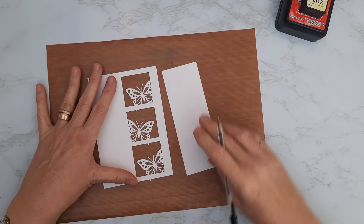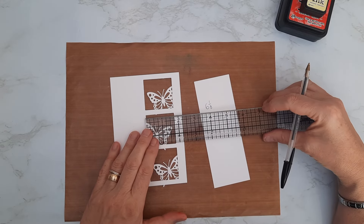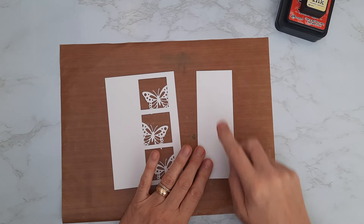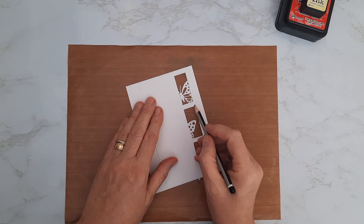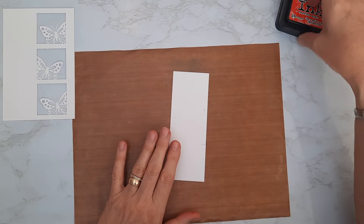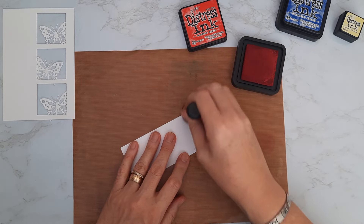This background piece measures just short of six and a quarter — about six and one eighth — so it sits behind nicely. I measured the apertures, which are about one and three quarter inches, leaving a quarter inch at each side and coming to two and a quarter inches for this panel. To apply the three colored inks, I'll pop it over the top and where we've got that horizontal border across the middle of the apertures, I'll make a little mark as a guide for the inking. Starting with the red — Candied Apple — I'll load up the applicator.